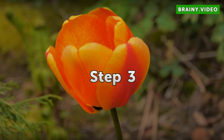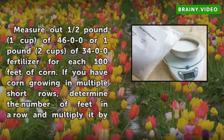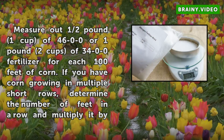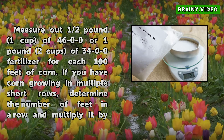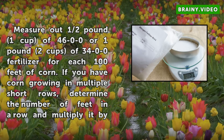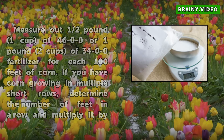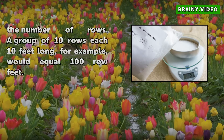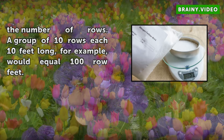Step 3: Measure out ½ lb (1 cup) of 46-0-0 or 1 lb (2 cups) of 34-0-0 fertilizer for each 100 feet of corn. If you have corn growing in multiple short rows, determine the number of feet in a row and multiply it by the number of rows. A group of 10 rows each 10 feet long, for example, would equal 100 row feet.